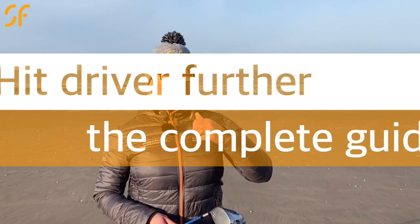Hi everyone, thanks once again for tuning in to Smash Factor TV. My name's Natalie Adams. With today's video tip, we're going to have a look at how you can get more distance from your driver. We're going to look at strike, the technique of hitting the driver, and we're also going to talk about speed. Put all three things together, you're going to be hitting your best golf shots ever.